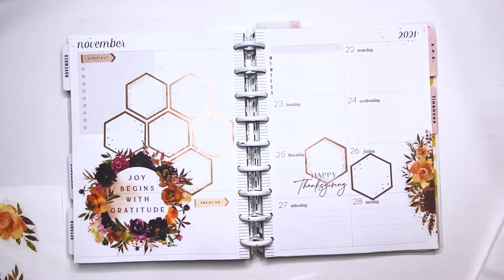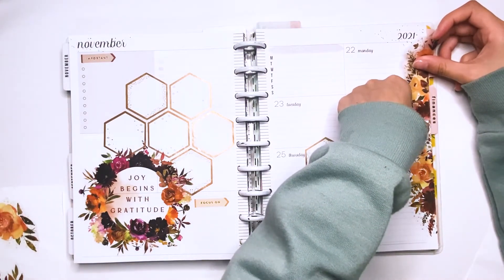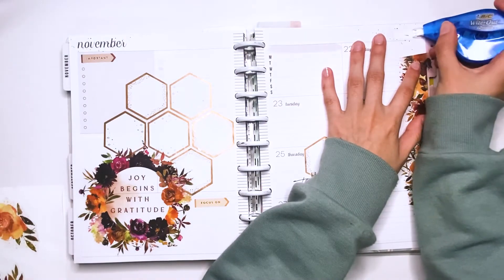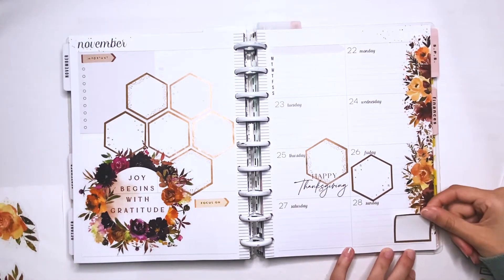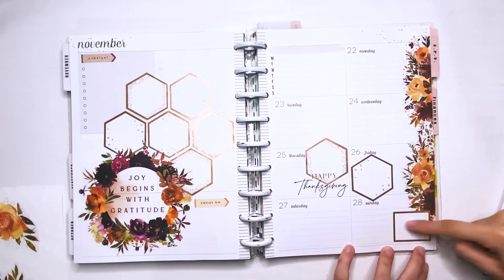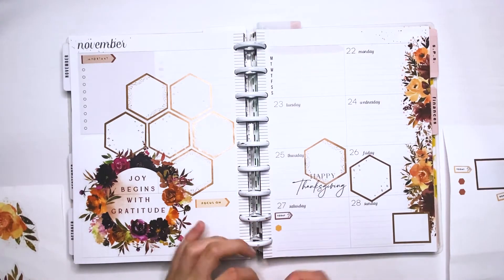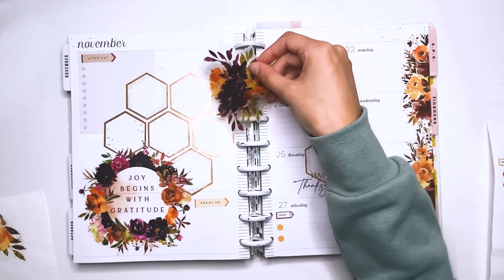I am also putting down some more florals. This was one floral and I cut it in half just to add it along the border here on the right side. I'm also using the new Seasonal Fall sticker book and I grabbed some quotes. I'm going to be using different quotes from this sticker book, and I grabbed one that says Happy Thanksgiving and I put it on Thursday, of course.